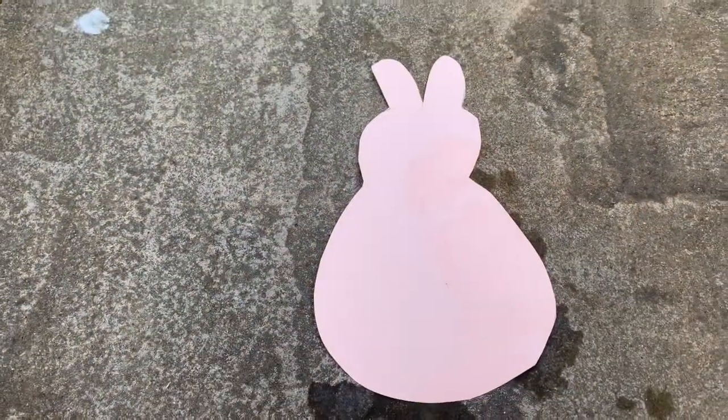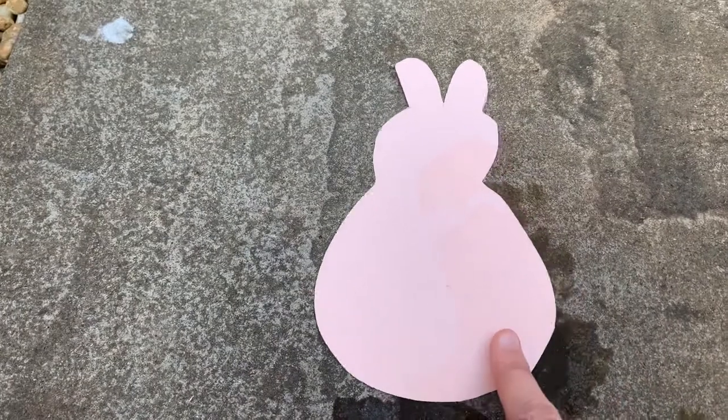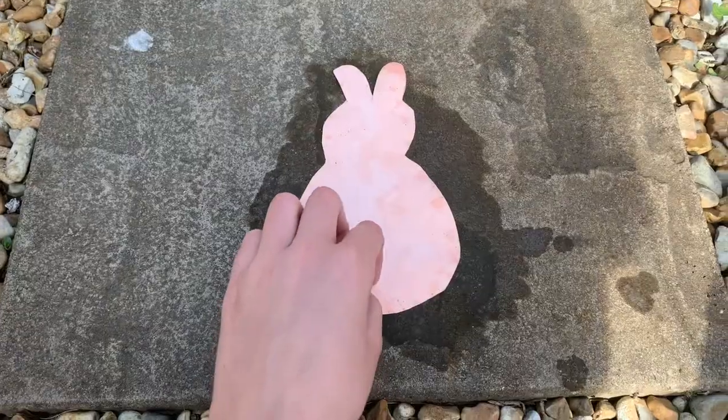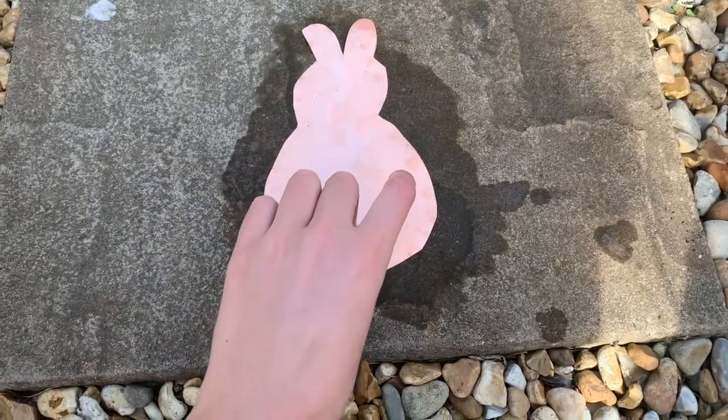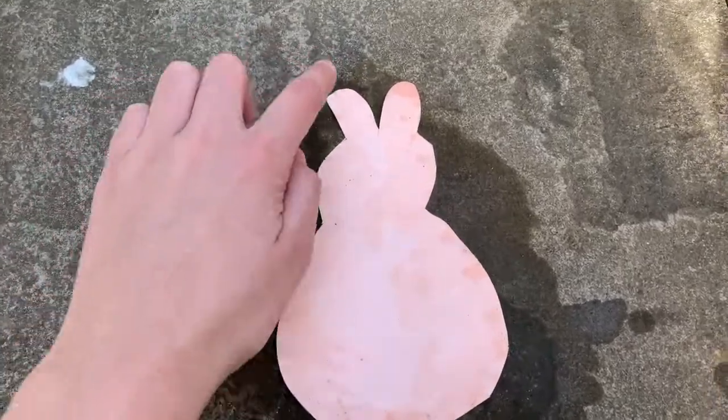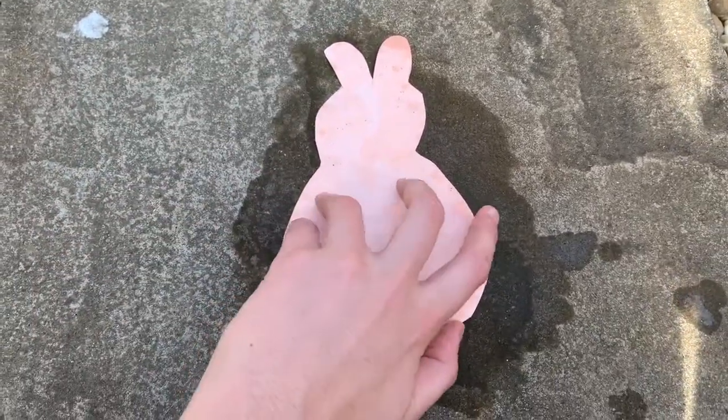Go around the edges of your bunny without moving your picture. You need to make sure it stays in the same place, so I'm going to do this with two hands. Now I've gone around all the edges with the water, making sure I've wetted all the way around the edge of my shape. Now I'm going to peel my shape away.